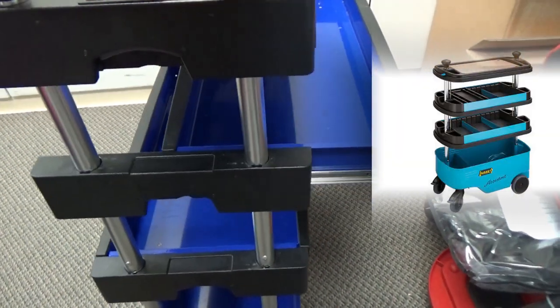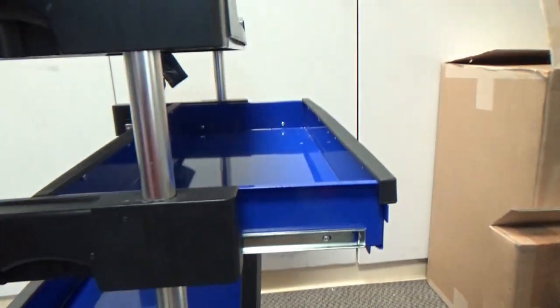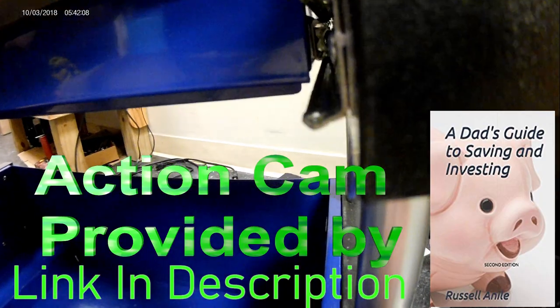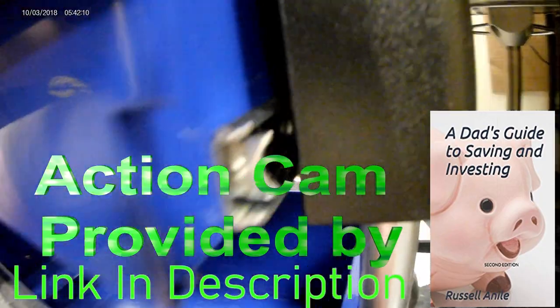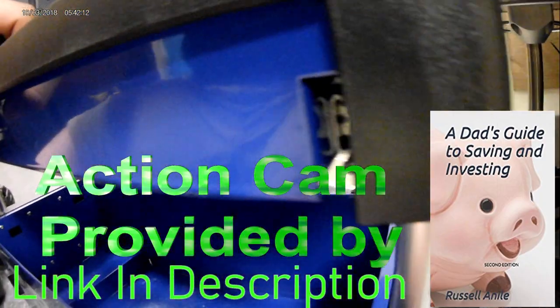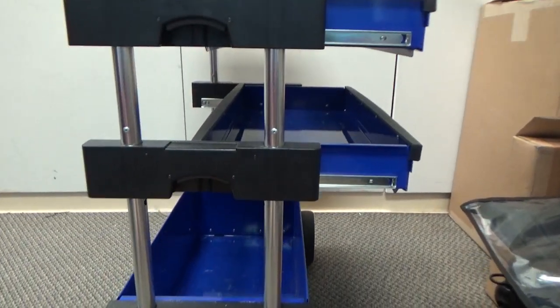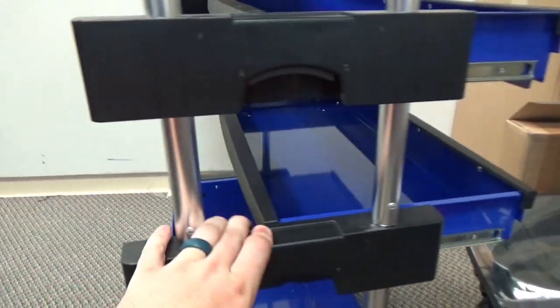This toolbox competes with another foreign tool company by the name of Hazette, but their tool trolley runs upwards of a thousand dollars US. As far as price point goes, this is the cheapest option for a tool trolley that I know of, and I don't know of an American company that makes anything that competes with this.